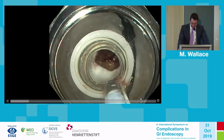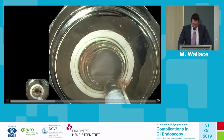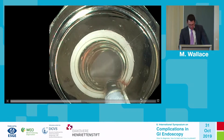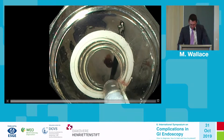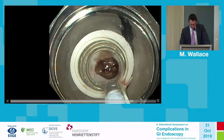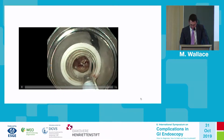Here's the lesion on the bedside — approximately a 1.5 to 2 cm lesion. You might be able to appreciate that all of the electrocautery marks were visible surrounding the visible nodular lesion.